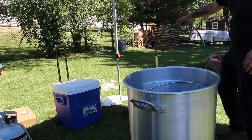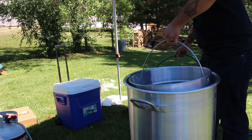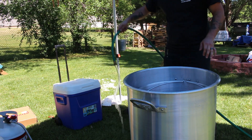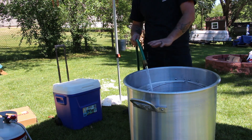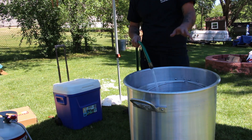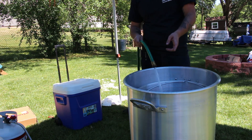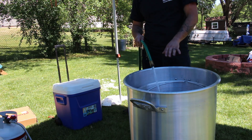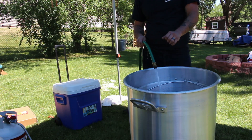Your first order of business is to put all your crawfish in the basket, put the basket in the pot, then fill it with water until the water line just covers the crawfish. If you're putting a lot of ingredients besides the crawfish in the pot, go about an inch or two over the crawfish. We do have a lot of stuff going in, so I'm going to put about an inch to two inches of water above the top of the crawfish.